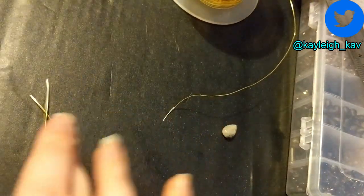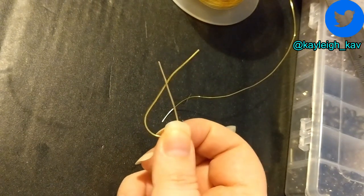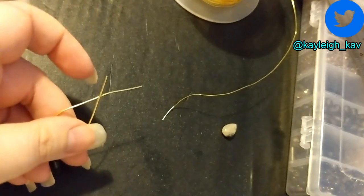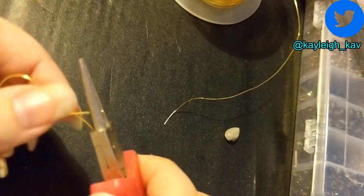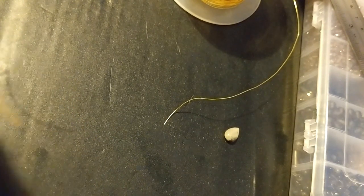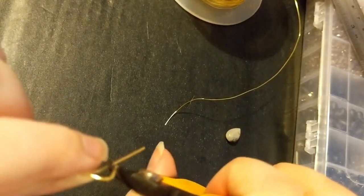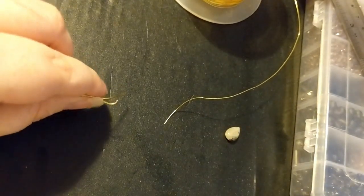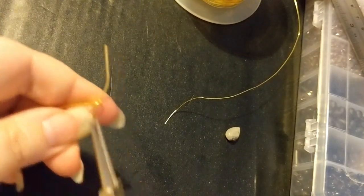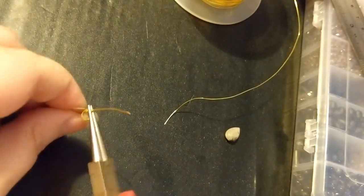I'm only going to show you one because you literally just do the same thing twice. So now we have our teardrop shape and we're going to take this side first and take our round nose pliers — or you can use the bail making ones if you have them. We're just going to twist in the pliers, and I'm going to cut off the flat part. Make sure I'm cutting it flush so that when the two come together it'll close properly. I've just closed that around the other one and then I'm going to take the pliers and straighten that up.